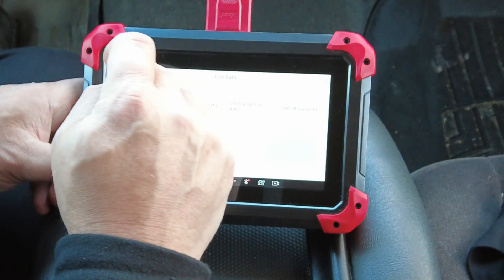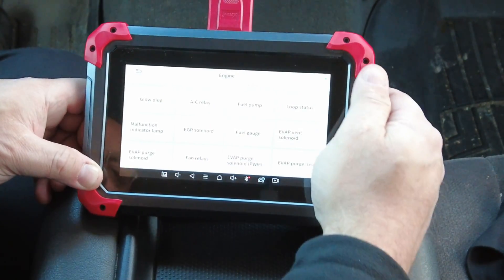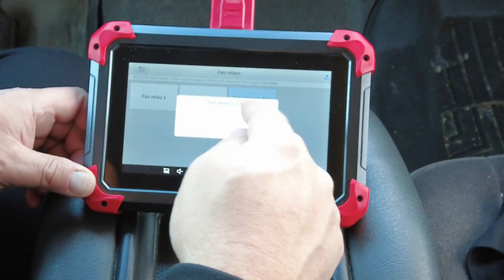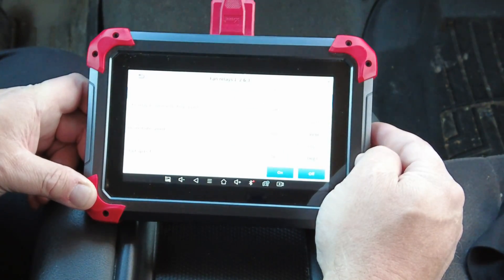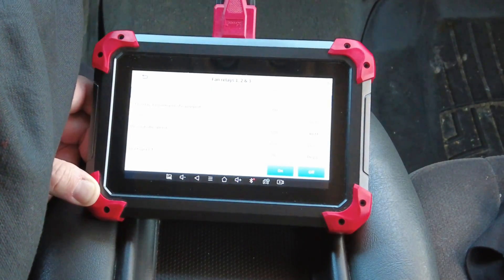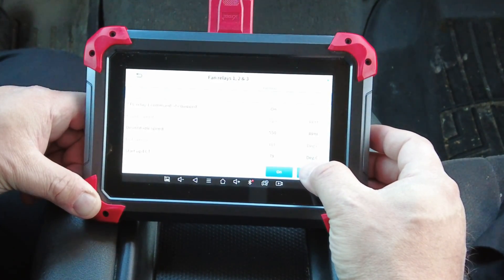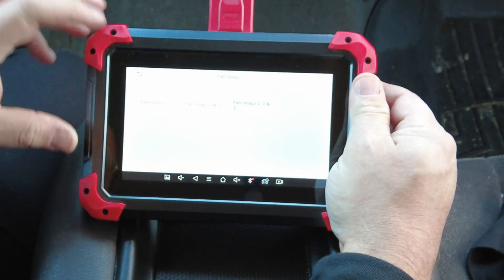Let's go back and see what this has for bi-directional control. We'll go to Activation Tests — Engine. We can turn the glow plugs on and off if it were a diesel, turn the air conditioning pump on and off, the fuel pump, engine fans — I can turn on engine fan one, engine fan two, or all three together. We'll give that a try. All three engine fans are on now — you can hear them — and now I'll turn them off.